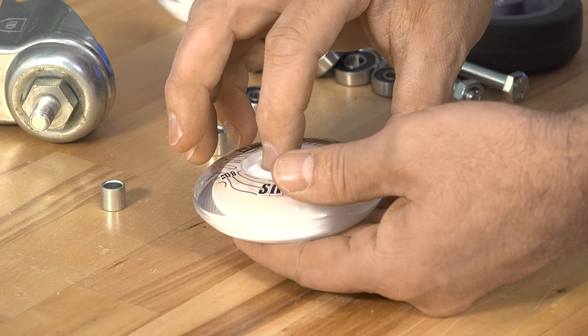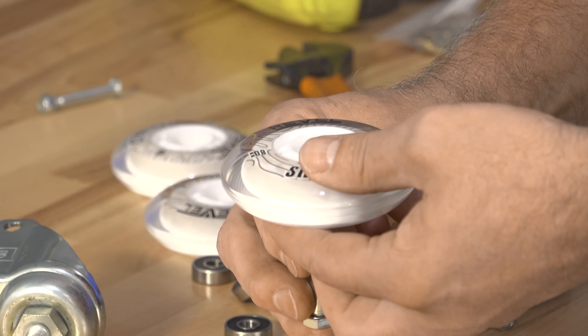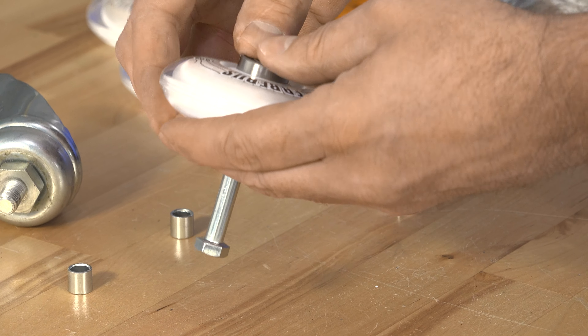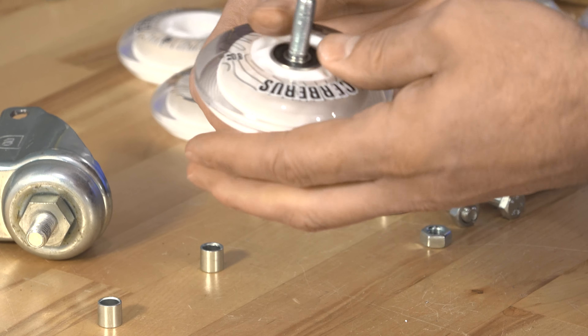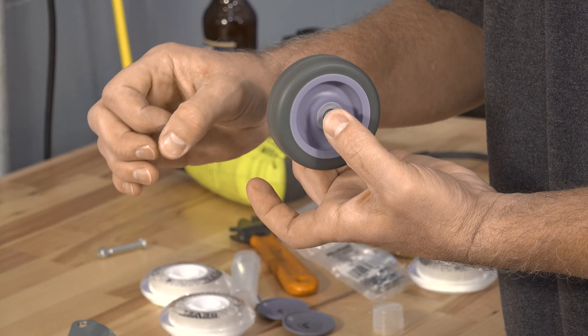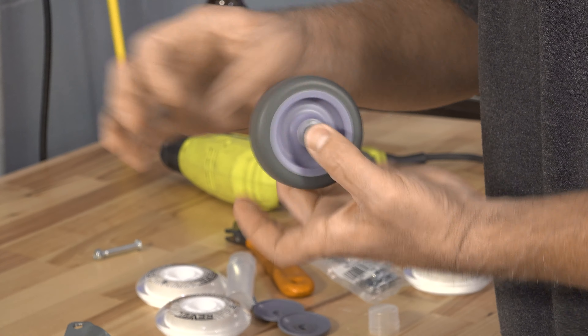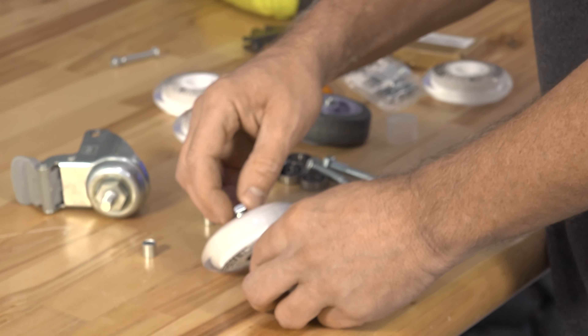Make sure your bearings are pressed in or your sleeve is going to slide around. We're going to go ahead and put the bearings in by hand. You're going to have a spacer so the bearings can be pushed together. These are the fastest speed bearings we could get. If we compare that to this, you can see that wheel is shaking all over when you spin it because the tolerances are too high.